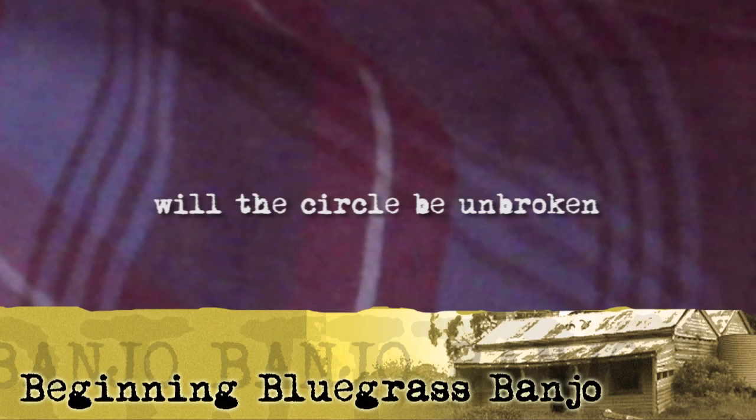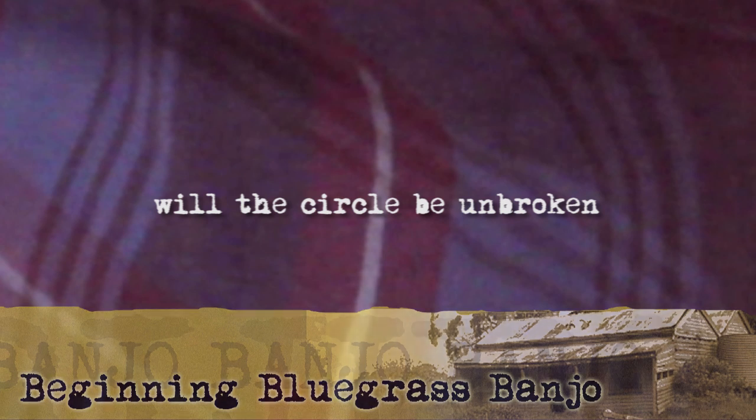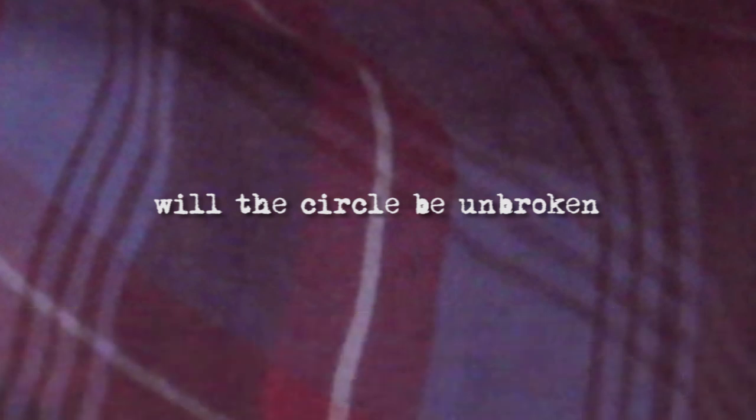In this video we are going to learn a simple version of Will the Circle be Unbroken, which is still a popular tune at many bluegrass sessions. This version incorporates some of the licks which have been looked at in earlier lessons. Sometimes when learning a tune like this from tablature, it's worth having a go at some of the trickier bars by themselves in repeat mode until you get them smooth.